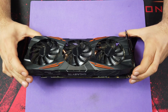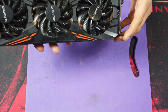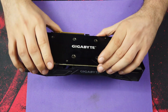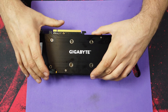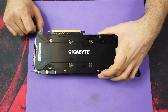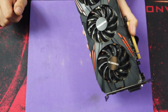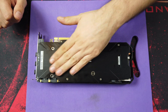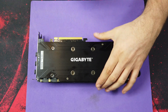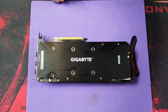Now it's time to disassemble this card. What I recommend is to have the card preheated so that the thermal paste is softer and it's easier to take it apart.